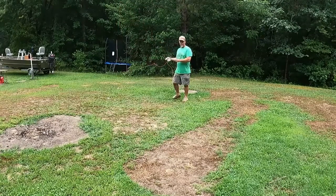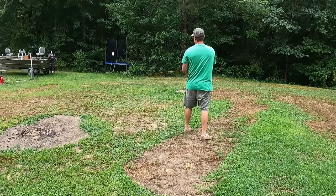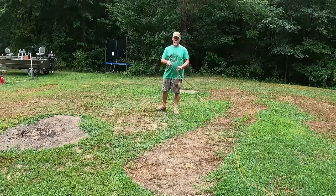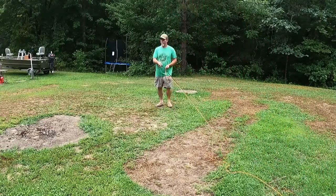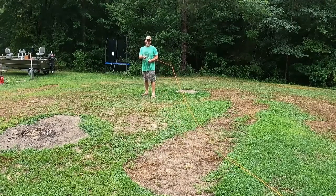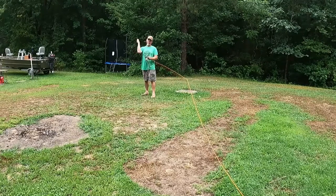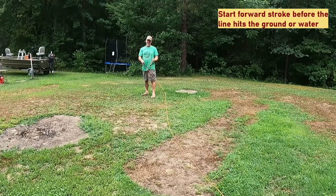Watch the line fall to the ground, then drop your rod. Rod tip down, lift it so it's parallel to the water, then pull up to your ear and just let it fall — watch it. Inherently, that will teach you the timing necessary to learn your forward cast. Pick the rod up so it's parallel, then hit that spot up by your ear with a nice hard positive stop, and watch it fall.